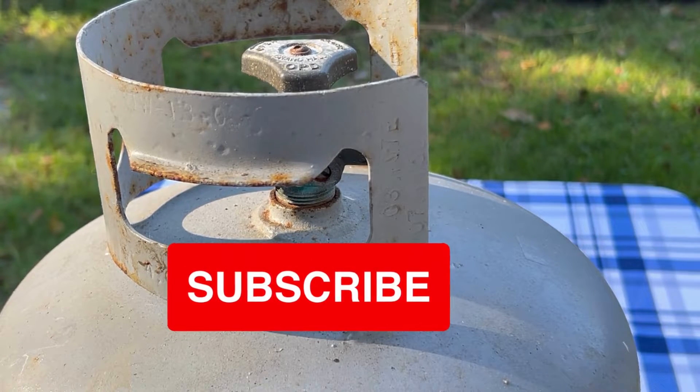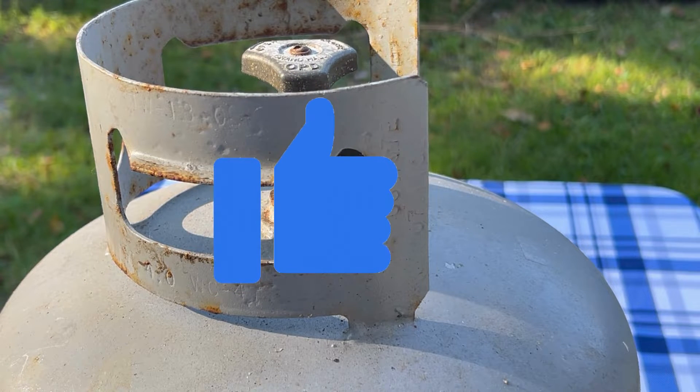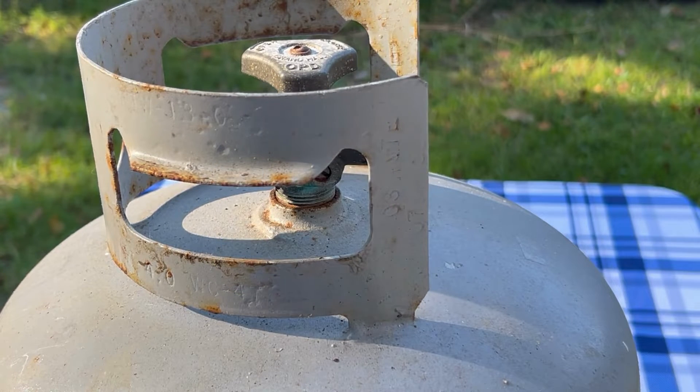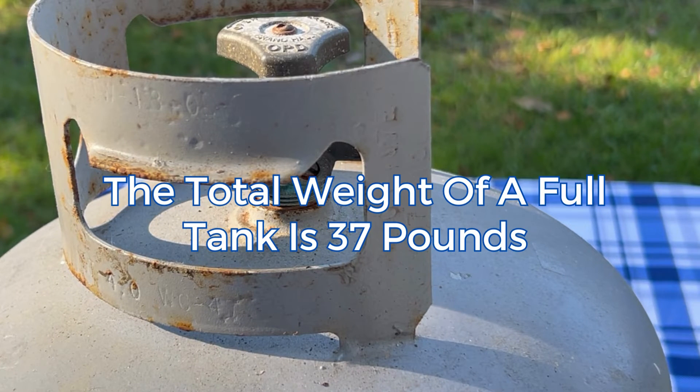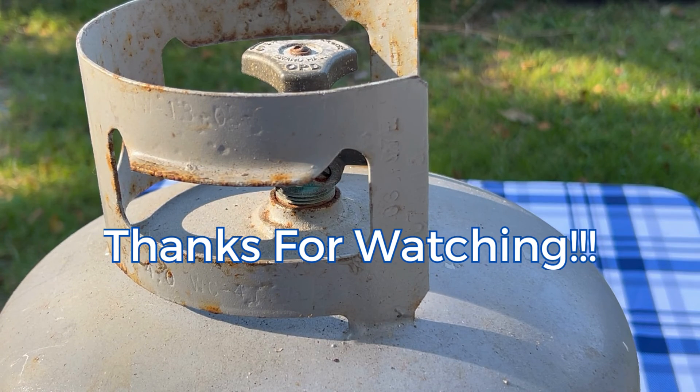If you haven't had a chance to subscribe to our channel or give this video a like, we'd really appreciate that if you go ahead and do that now. We actually just released another video a couple of weeks ago showing how you can find the fill level of your propane tank using some warm water that you pour onto the tank — it's a really cool trick. We'll have a link to that in the description. Once again, this is Walter with Coastal Caterers, and this is how you can find out the fill level of your propane tank by using a bathroom scale or a hanging scale. Thank you for watching, and as always, have a great day.